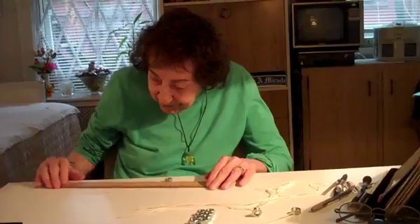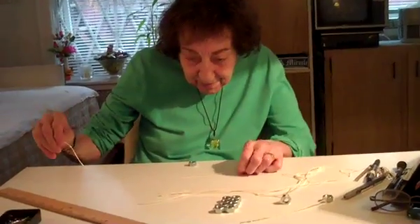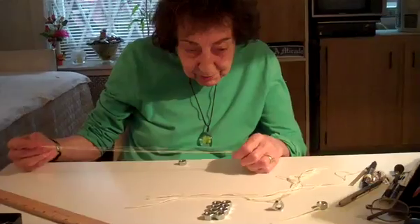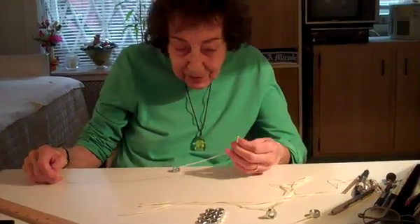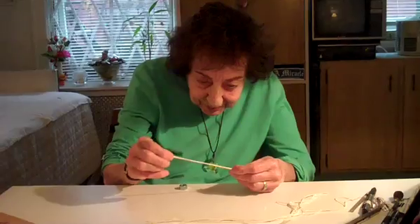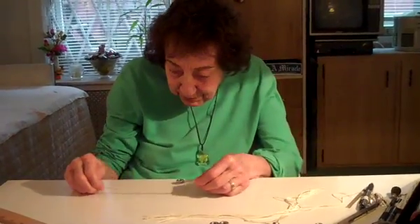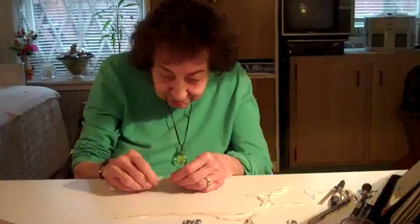Take a piece of string — thin string is better. Kite string is excellent, but something thin, not a big thick piece, because the pendulum won't swing really well on a piece of coarse string.